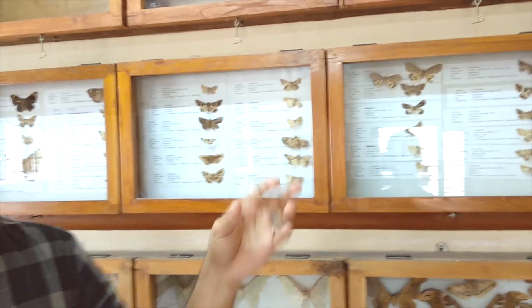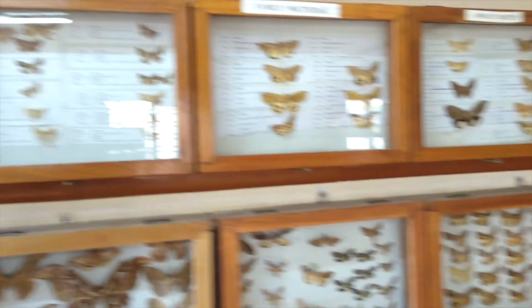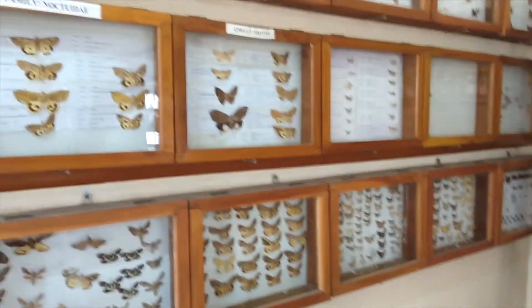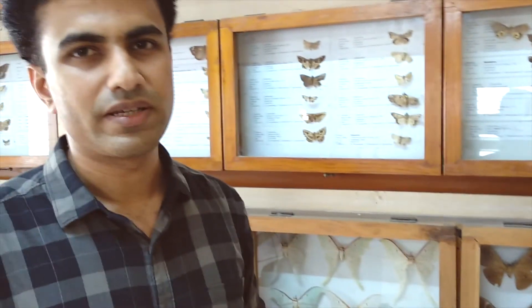We have to assess the diversity each and every time, and assess the diversity considering human activities. Every species has a role in the ecosystem. We use moths and butterflies in coordination. They use natural ecosystems and store food items. The larvae of moths can be used for controlling pests. That is the importance of studying diversity.